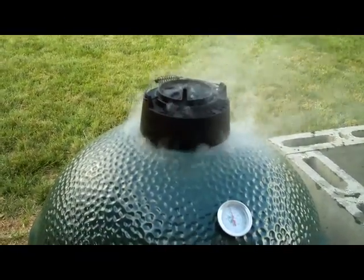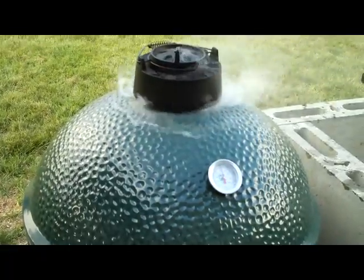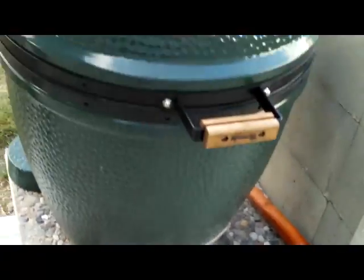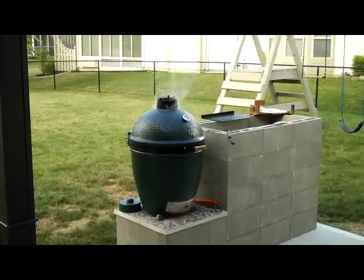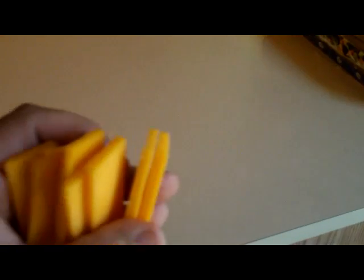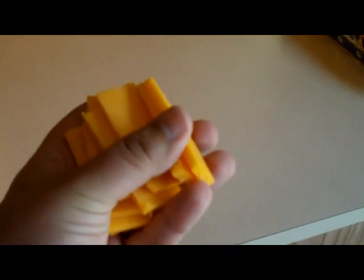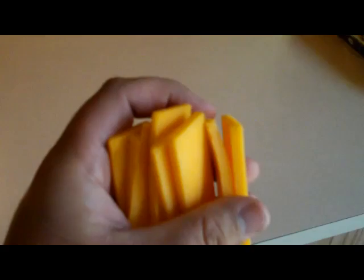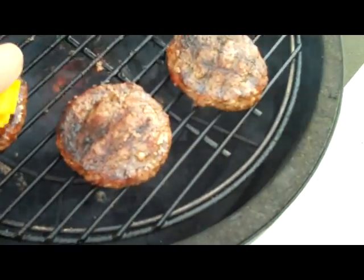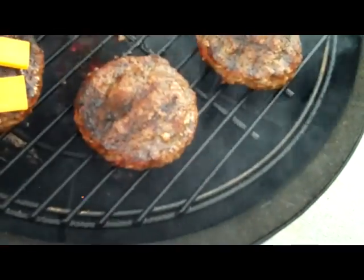Kind of shut it down to kill the flame, getting ready to put some cheese on. A lot of people like to use sliced cheese on their burgers, but I actually like to take a block of sharp cheddar and cut it into slices, then put two little strips on each burger. It works out a lot better and tastes a lot better.